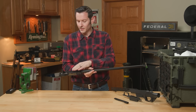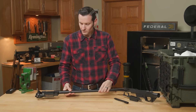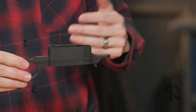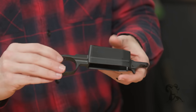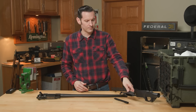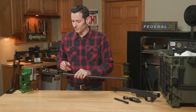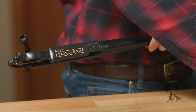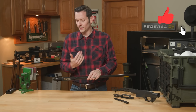You can get them with the standard bottom metal, and then you can also get them with the Howa detachable magazine type setup. It just accepts its own detachable magazine and it's made out of a high impact polymer. It's really solid and really affordable, and the magazines are not expensive and they work well. You can also purchase just the magazine or bottom metal to swap out if for whatever reason you don't like what you purchased — super easy to do.